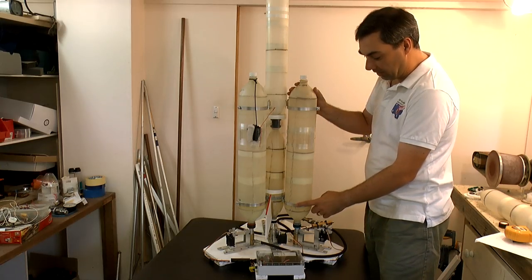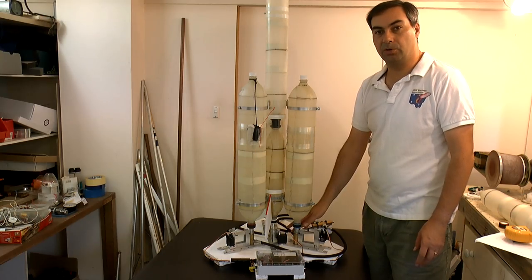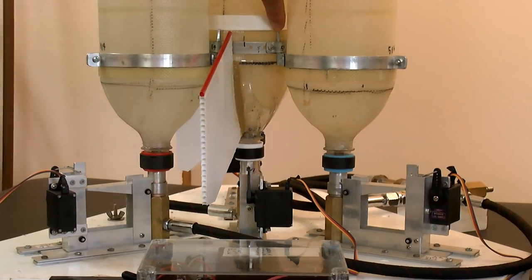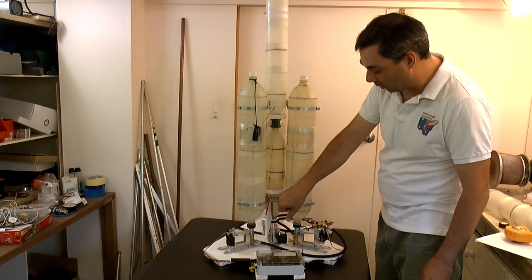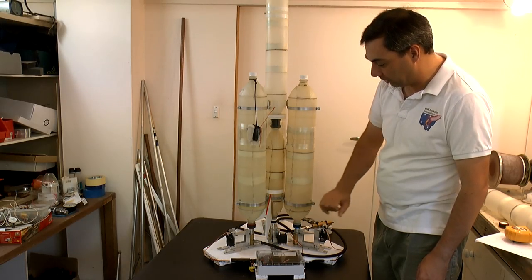We haven't tested this one yet at full pressure, and we also wanted to test the synchronization of the launcher itself. The clamps are made out of aluminium with steel pins, and the sustainer clamp is also made out of aluminium with steel loops. There's a lot of force that's transferred, and that's why we're using steel for that.